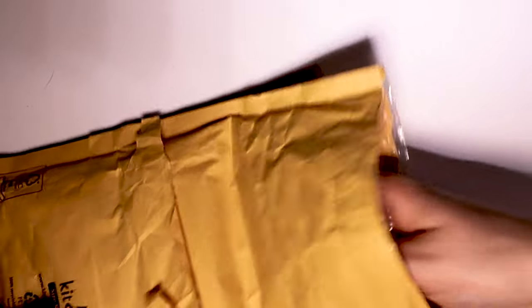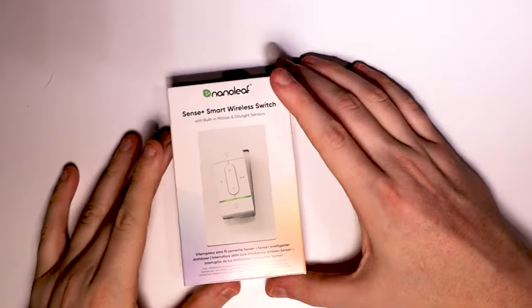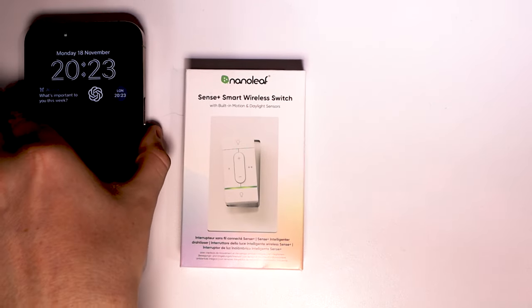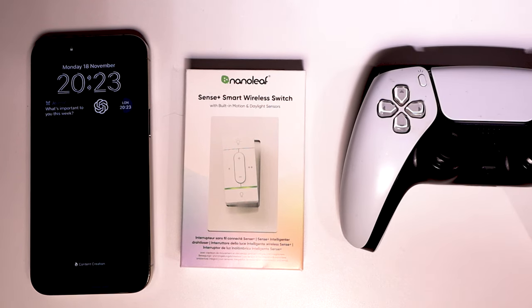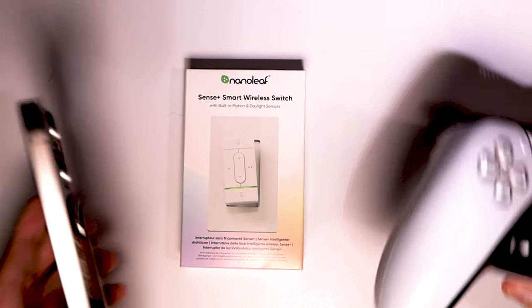This is what my switch came in — a small padded envelope in a small box. To put this into size comparison, this is the iPhone 15 Pro Max and this is a PlayStation controller. So you can see it's very small, actually smaller than I thought it was going to be from the pictures. I thought it would be more the same size lengthwise, but it's a great comparison for a PS5 controller or an iPhone — very normal items that we have in our homes.